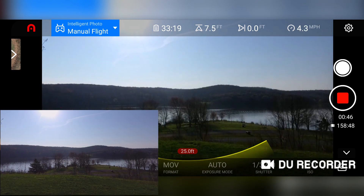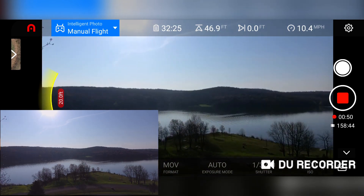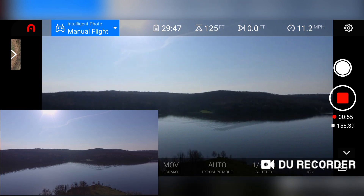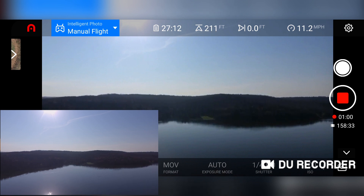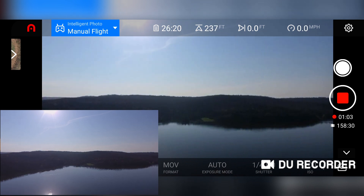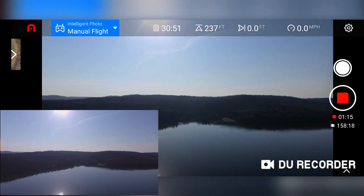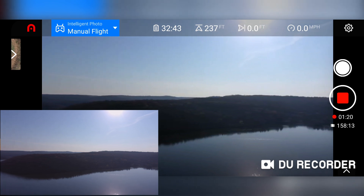So let's go up. I think this is a good spot for a quick yaw around here. Yeah, it looks pretty level to me.